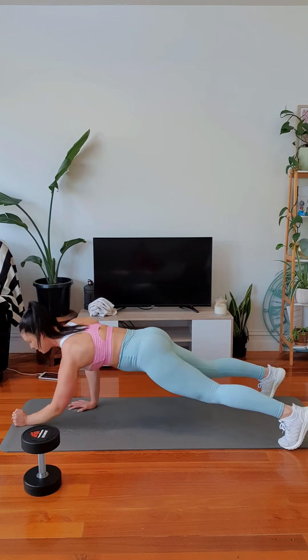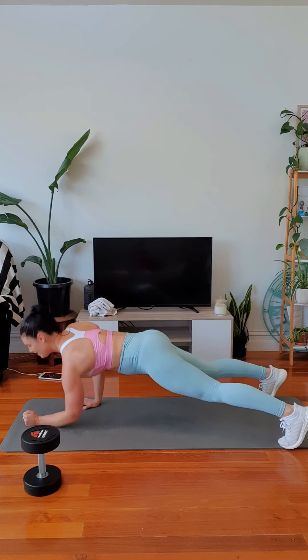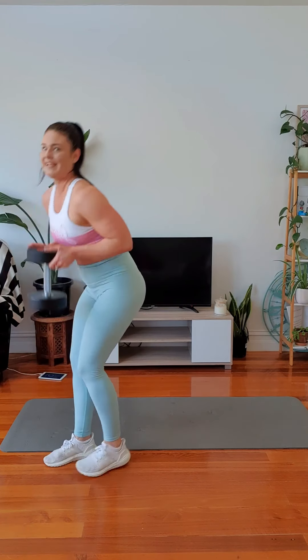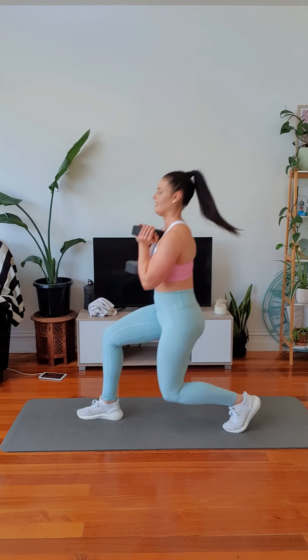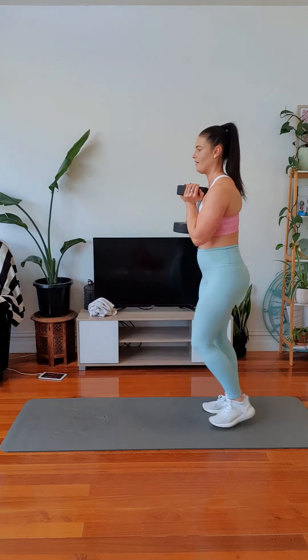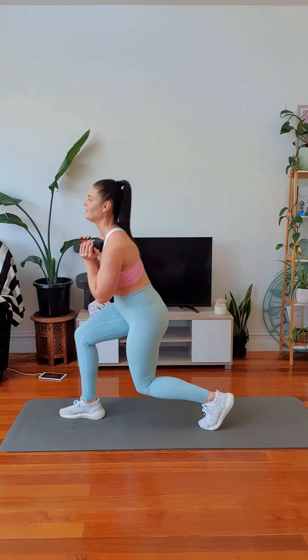Right, left, left, right — alternating sides. We are halfway, team. Let's go. Down, back. Come on, keep it tight. Just keep moving. If it's burning, it's working. Push. One more.